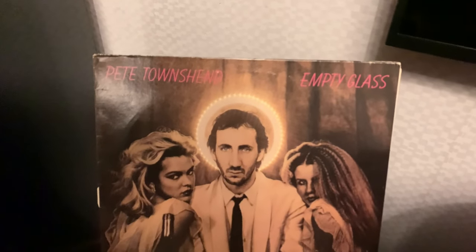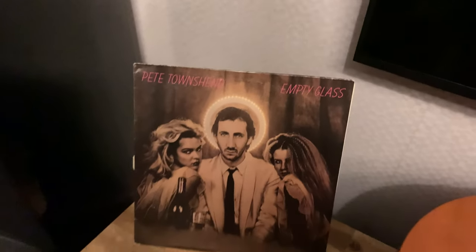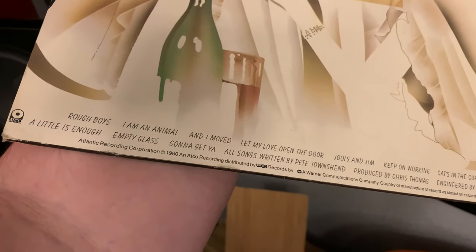The song you just heard is from the album Empty Glass by Peter Townshend. I don't know how to pronounce that, but there you go. What song it was I have no idea — probably the second or third track or something like that. It's a good album, you should really take a listen.